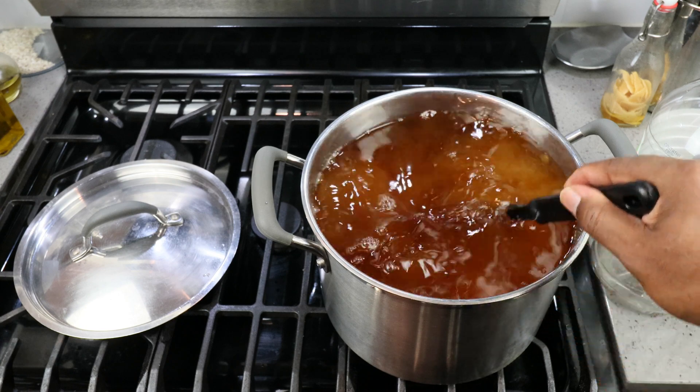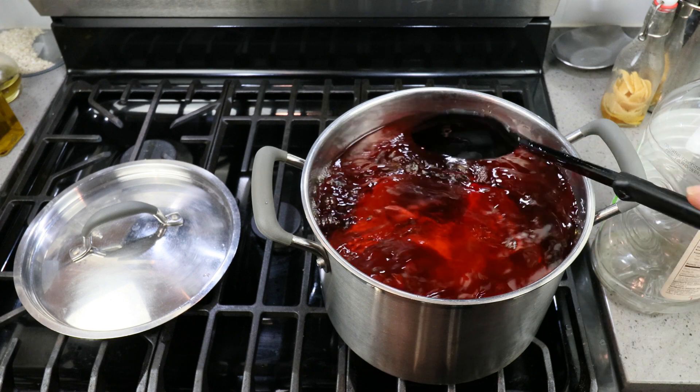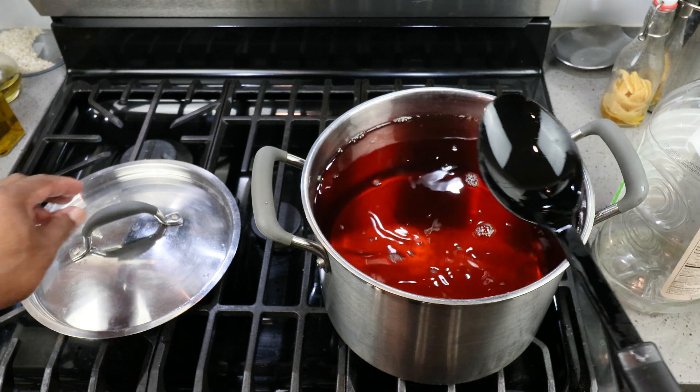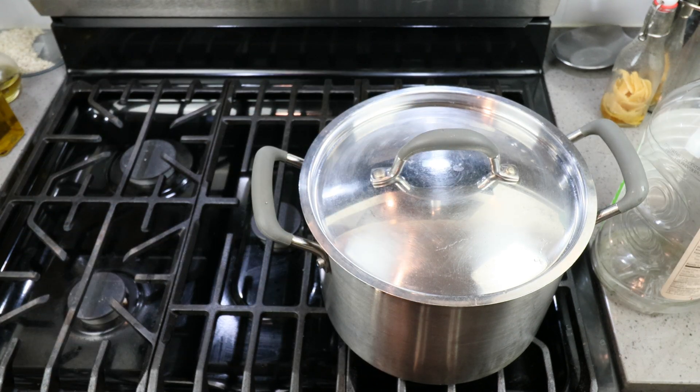Stir until incorporated, then put the cover back on and let that come down to room temperature.